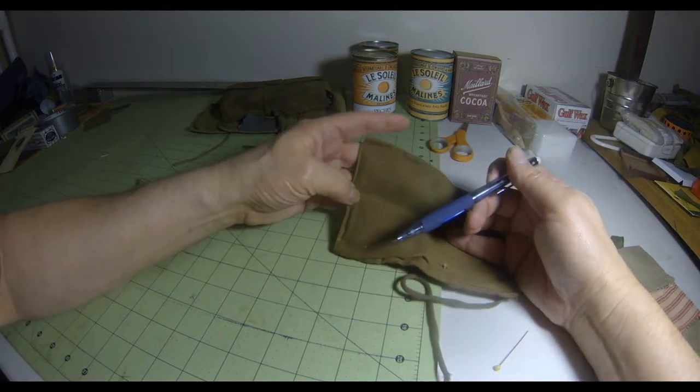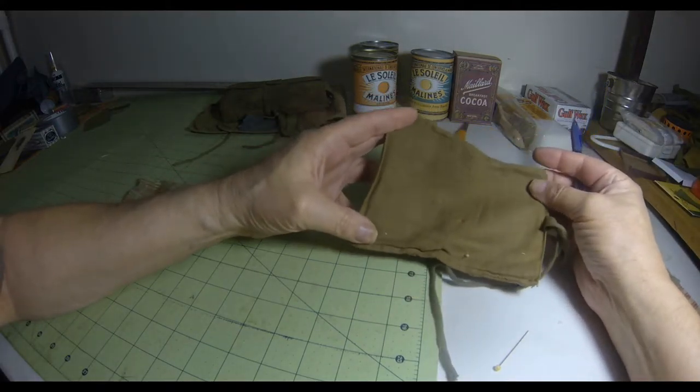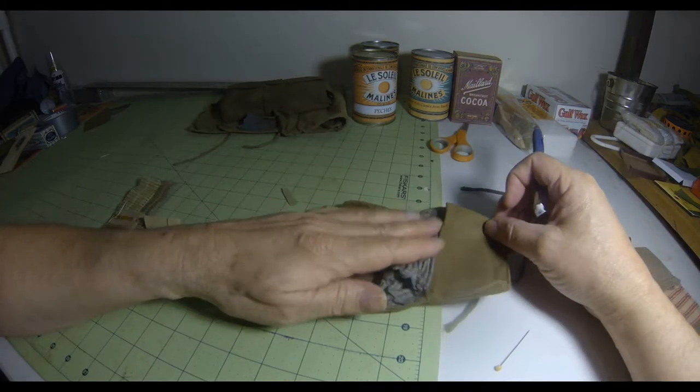But it does have the telltale stitching of a handmade item. It was done on a machine — it wasn't hand stitched — but it was still made at home. Mama made this.